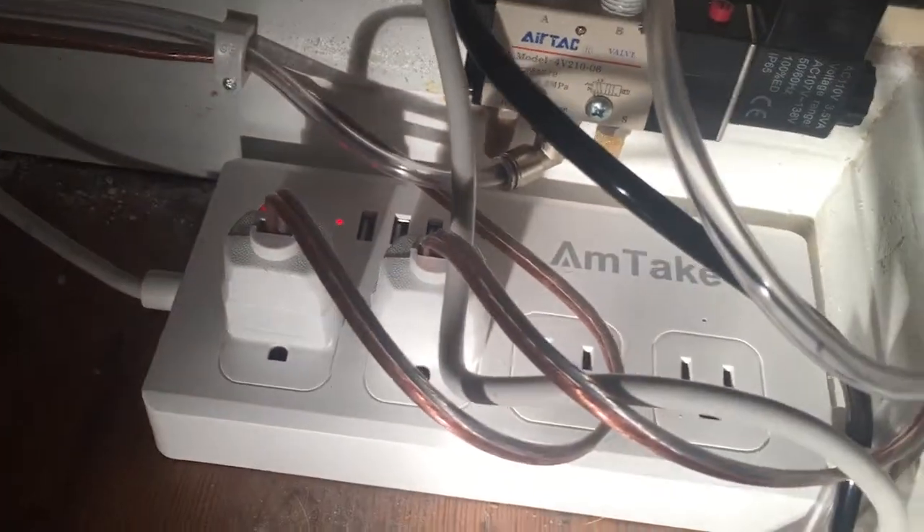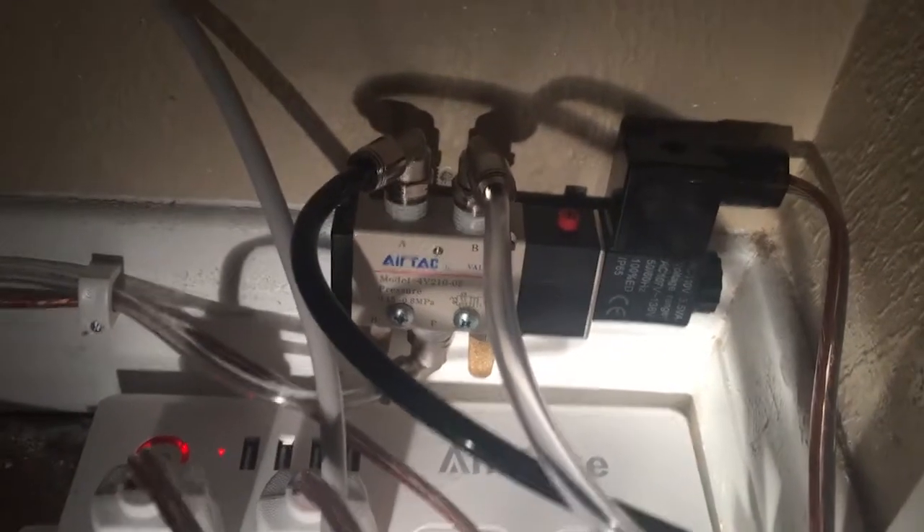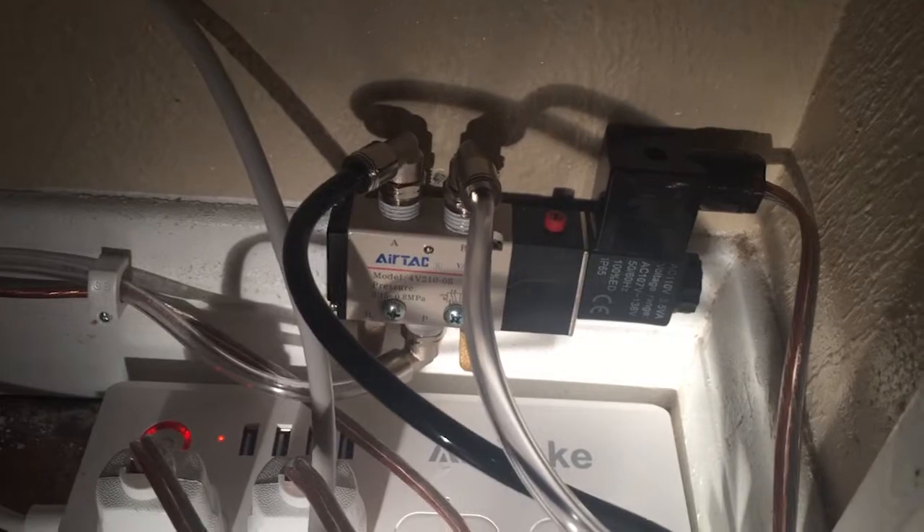Once the door is open, we reverse the process to close it. We turn off the power to that second outlet, which switches the solenoid to push air through the original valve with the power off, which then closes the door. Once that happens, the Echo sends a signal back to this solenoid to turn it off. Once this solenoid shuts off, the air is expelled and there's no more pressure in the system, allowing us to open and close the door by hand as normal.